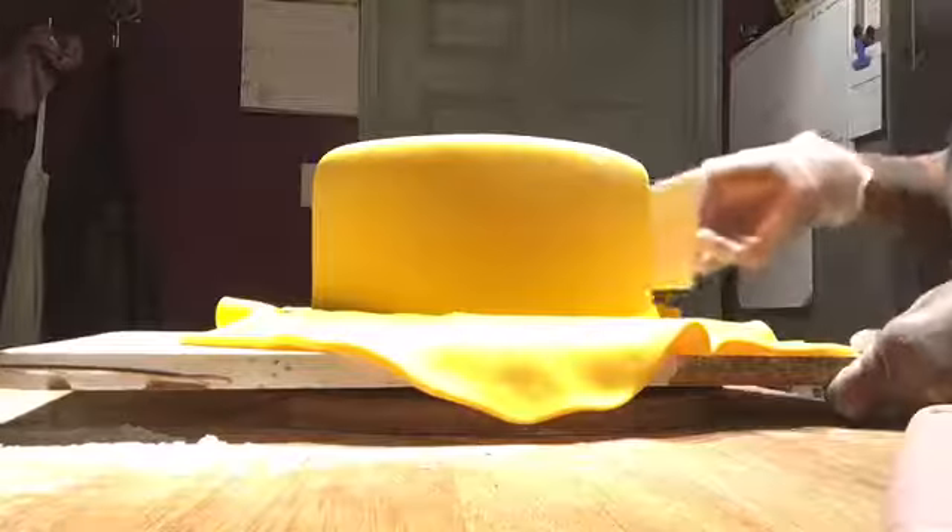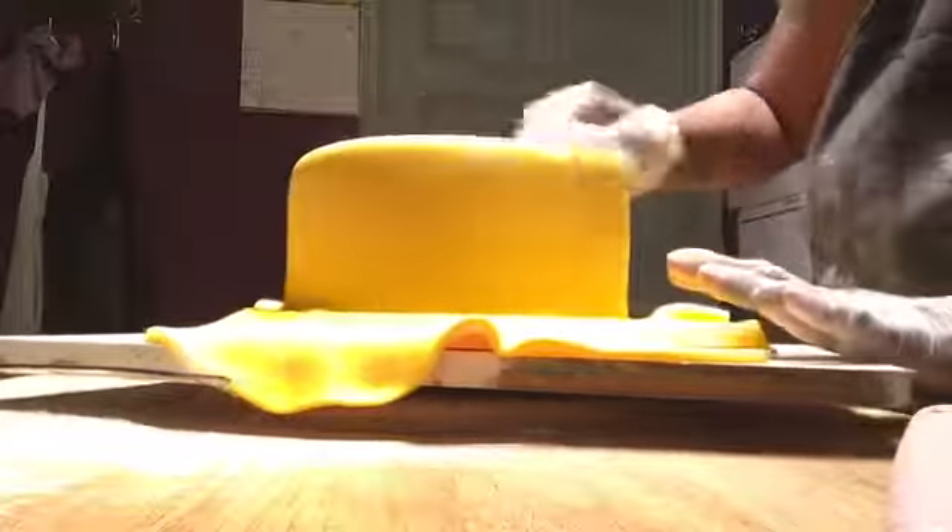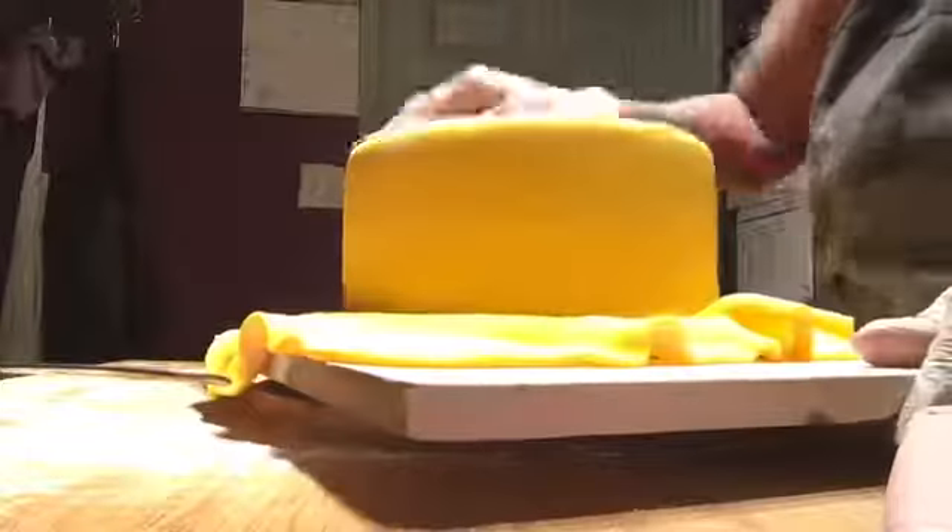You just want to keep smoothing it all the way down to the bottom board. Make sure you smooth the top so you get no air bubbles. I like to keep going all the way around to make sure I don't have any air bubbles and the fondant is sticking to the buttercream underneath.